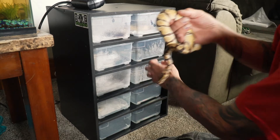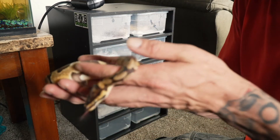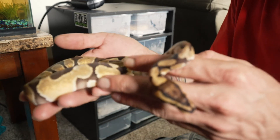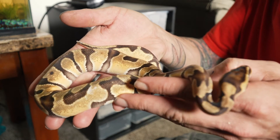This is my other het breeder I got. This is Enchi — he's an Orange Dream Enchi, 100% het clown. Try to get him in focus here so you can see his pattern. He actually just shed yesterday.